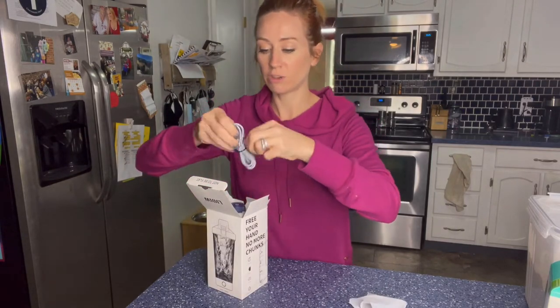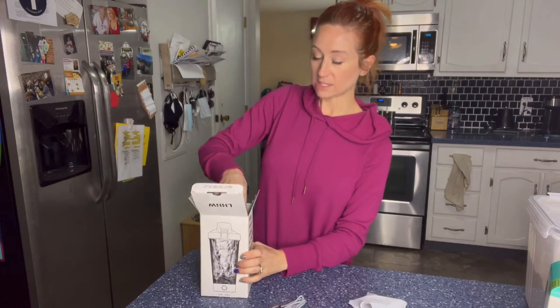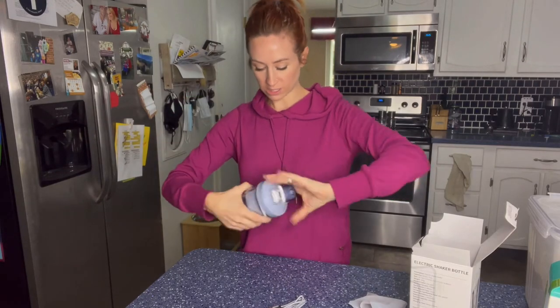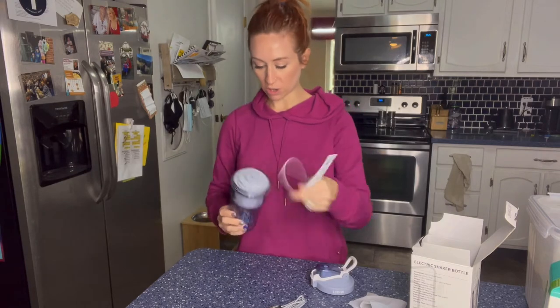So it does have — you can see the cord right here. And then this is the bottle. So you can see what the bottle looks like. Let's go ahead and open it all up and see what's all inside.